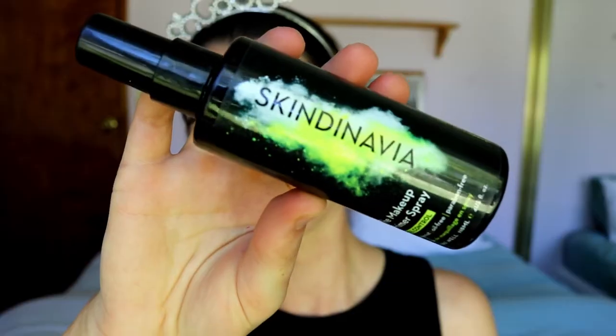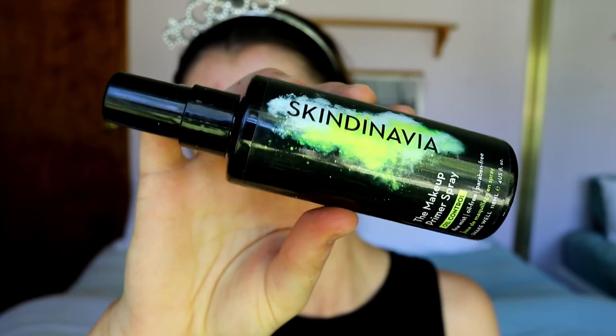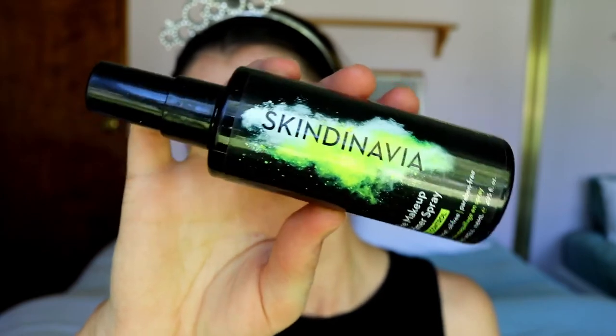While the primer is setting in, I'm going in with some lip balm to moisturize my lips because I won't be doing anything too intense on the lips today — just a nice plump base to settle in. Then for primers, I'm taking my Skindinavia makeup primer spray in oil control. This really helps create a controlling base for my oils throughout the day. This step isn't necessary if you don't have oily skin.